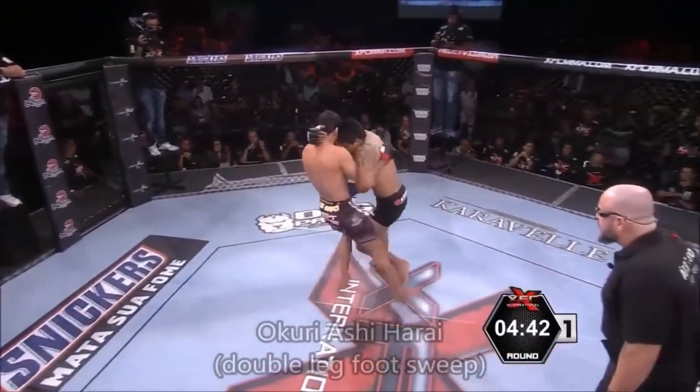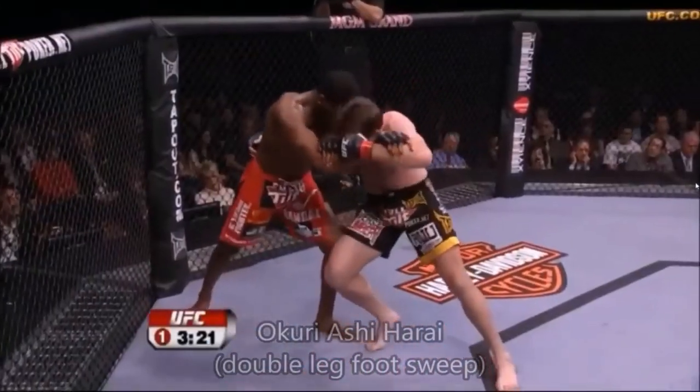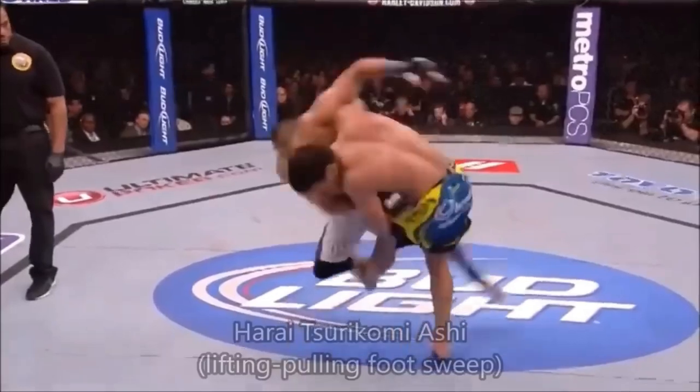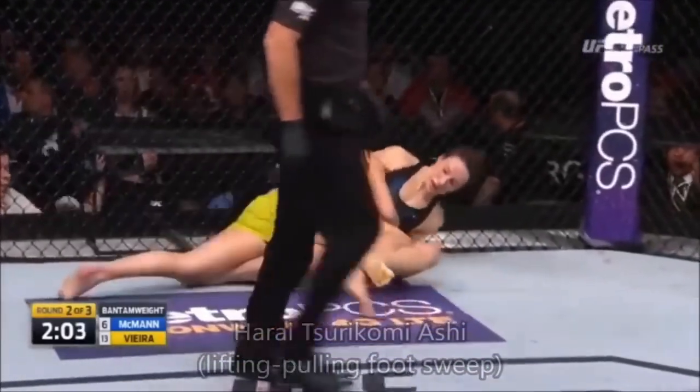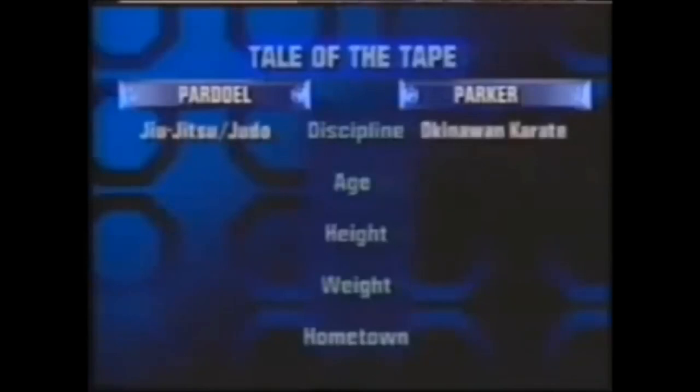Hi, this is Shady and today we're gonna be looking at an old UFC fight, particularly UFC 7: judo versus Okinawan karate. This fight is very important because it shows the classical sequence of judo and how it can dominate a striker who's not at the same level of grappling. It reflects the past and our present at the same time. The fight we're gonna see is Pardell versus Parker — Pardell doing judo/jiu-jitsu versus Parker, an American karate fighter.